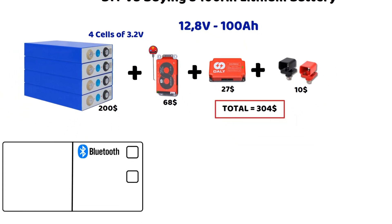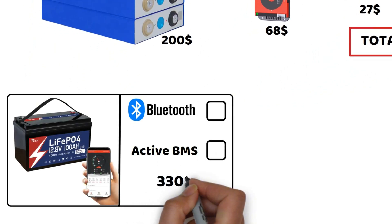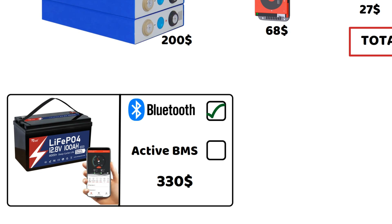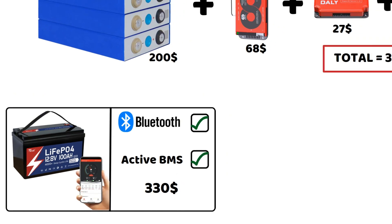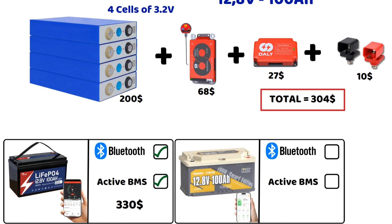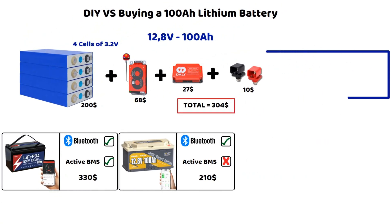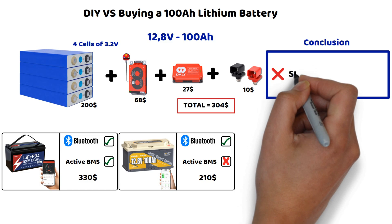However, for almost the same price at Tease Power, again with similar specifications, you can get a battery for $330, already equipped with an active balancer and Bluetooth. The PowerQueen model costs only $210, but beware — it doesn't include an active balancer, though I did manage to find a Bluetooth model, which isn't very common with PowerQueen. So for this capacity, it's still not quite enough, in my opinion, to justify building your own lithium battery — except for one reason, which I'll discuss a bit later.